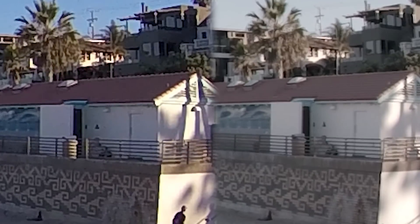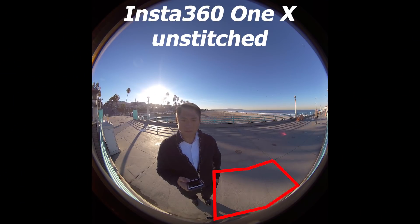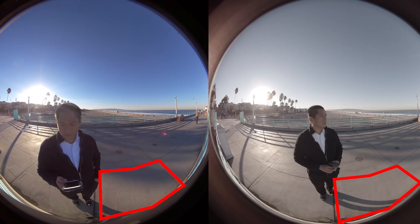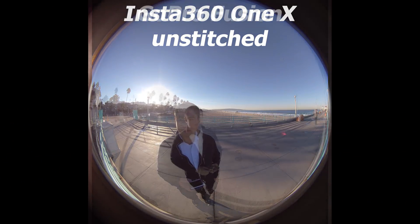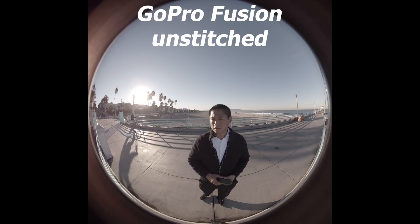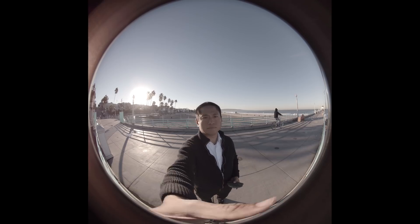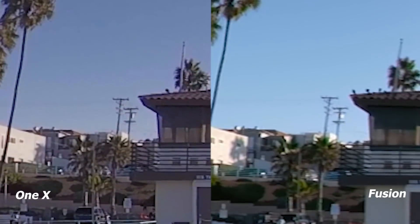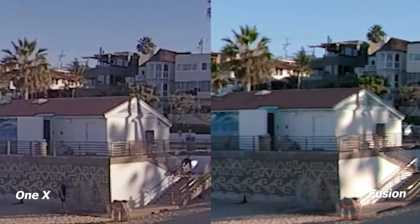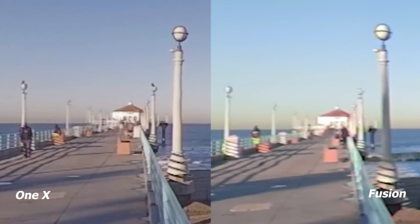How is this possible? If you look at the other side of the camera, on the ONE X the nearest paving looks larger as expected, but on the Fusion the nearest paving looks compressed. This shows that a larger portion of the sensor is being used for the middle area of the image, while a proportionately smaller area is used for the sides in the Fusion. As a result, the ONE X is sharper than the Fusion on the sides. So the winner for detail is the Fusion for the center, while for the sides the winner is the Insta360 ONE X.